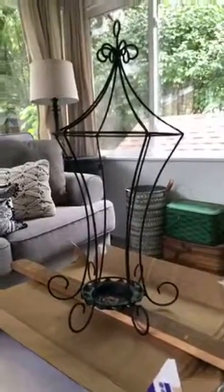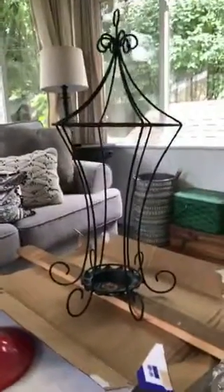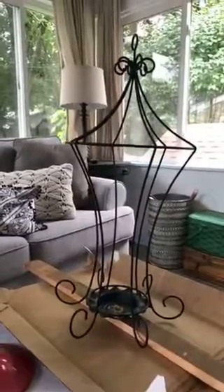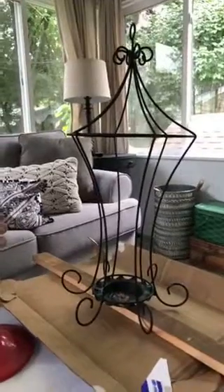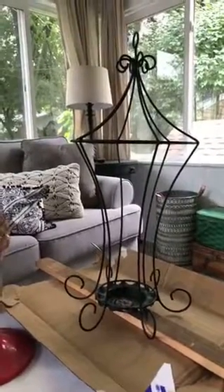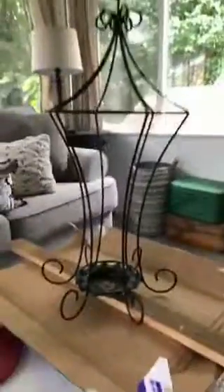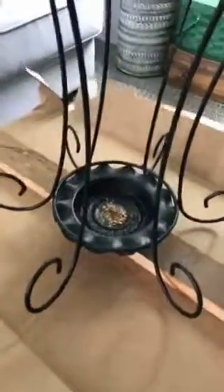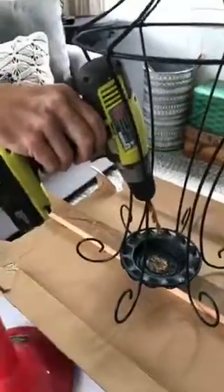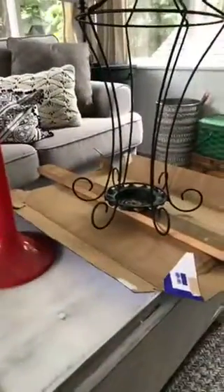We're doing this in our back porch because it's been raining for days and it's too wet outside. Hopefully the internet works - it's telling me low connection. This was white when I picked it up at my mom's, it was kind of rusty. We spray painted it black, and then Matt just drilled a hole in the bottom with a drill and a larger bit.